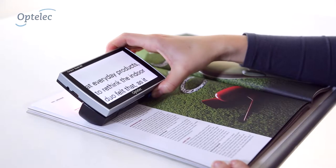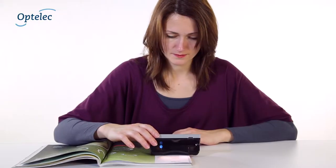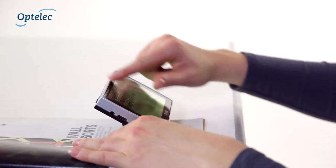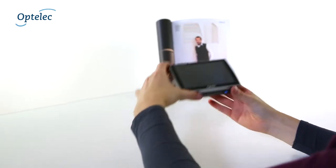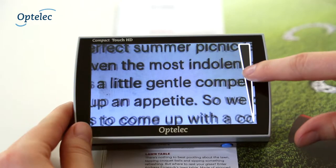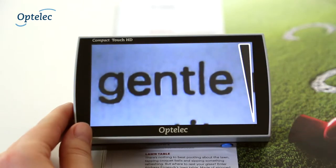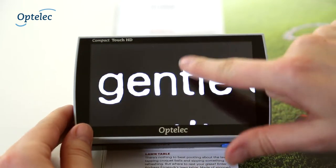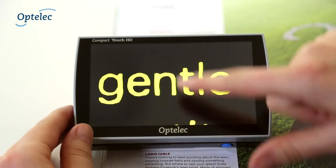The OptiLa Compact Touch HD is a unique, high-definition portable video magnifier. It integrates an easy-to-use touchscreen and foldable handle for multiple reading options. You simply adjust magnification or customize your preferred settings for an optimal reading experience directly by swiping your finger over the 5-inch screen.